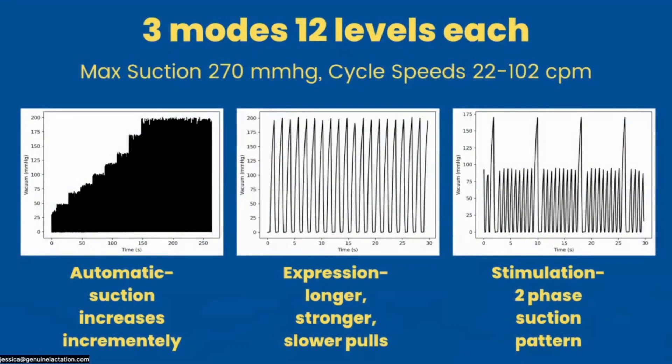We get mixed results. So let's talk about the program that these are all running, because these are being basically marketed as identical to one another. The program on all of these is the same. We have a very basic program: three modes with 12 levels each, maximum suction of 270 mmHg, cycle speeds of 22 at the highest expression setting, and 102 cycles at the lowest stimulation phase. It's running great cycle speeds, and it does have that two-phase suction pattern that is increasing in popularity.